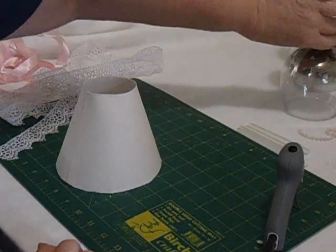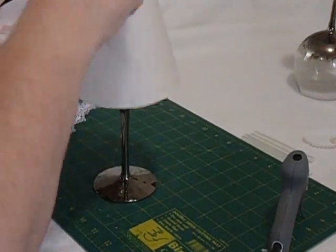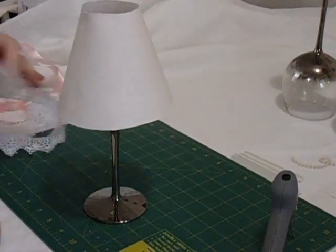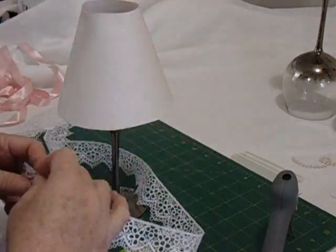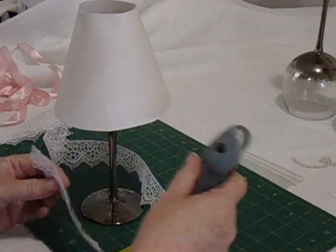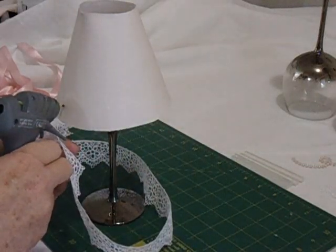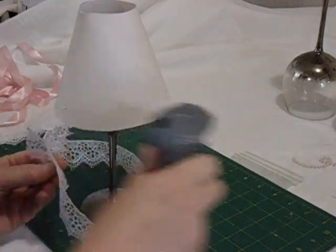This is the wine glass I'm going to be using to pop the shade onto. Now we're going to take our wide lace — you can use any lace, it doesn't have to be what I'm using, it's a personal preference. I'm always starting from where the seam is at the back, always at the back.